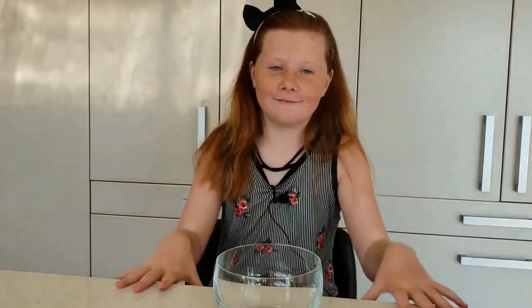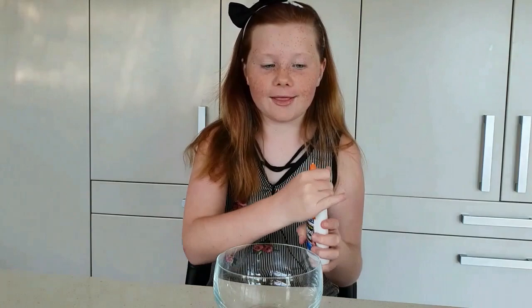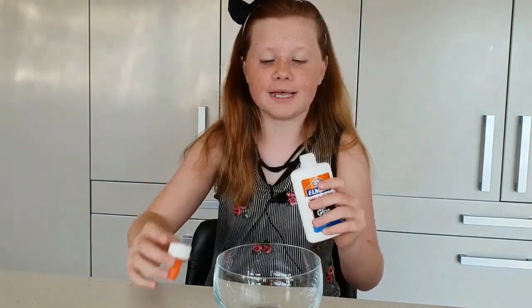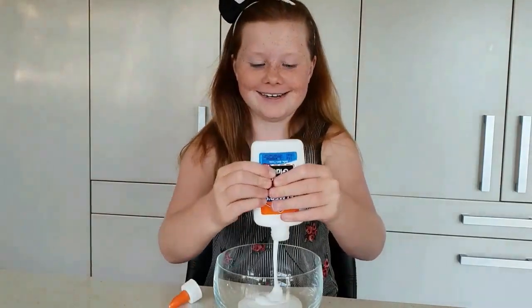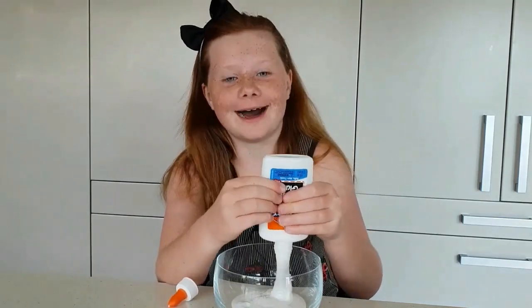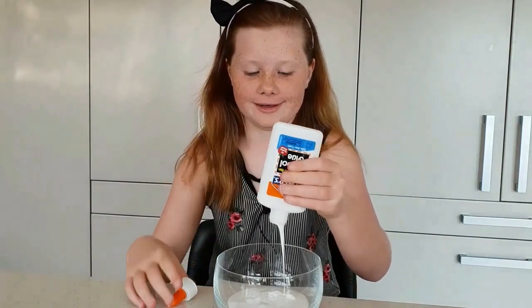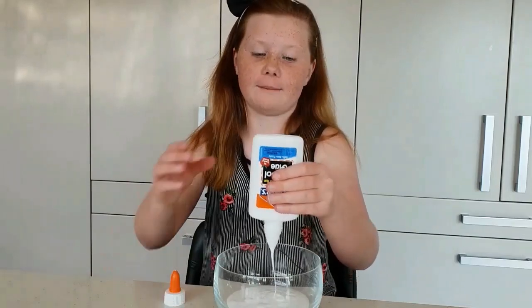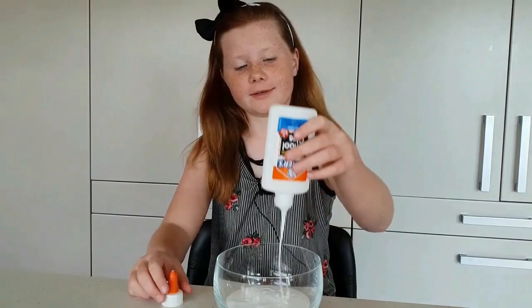Everything is nice and clean, no ingredients in the way, so we're going to get started. I've never made slime before — I've tried it a couple of times but it's never worked. It's going in the bowl, no turning back now. People normally aren't this stressed when they're making slime, right? Comment down below your favorite kind of slime — mine is either crunchy or fluffy, can't go wrong with the fluffs.